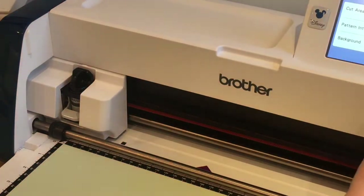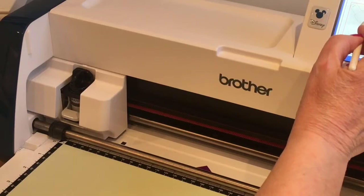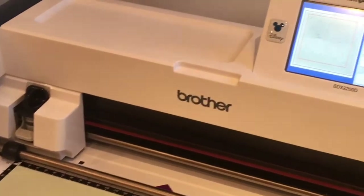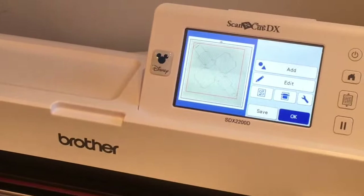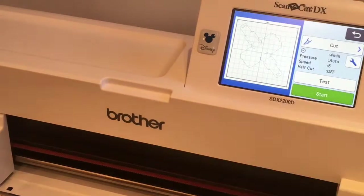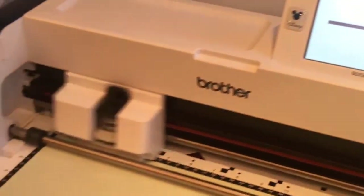Now I'm going to select the egg part, go into edit, send it to the trash, so I'm just left with the base box shape — which is what I've loaded on the mat in mint green card. I'm going to load this mat into the machine, say OK, and do a background scan just so anybody new can see it fits on the 12 by 12 card. Start — and you should see it rolling through and coming out. I can clearly see it fits, so I'm going to say OK, select and cut, and start.